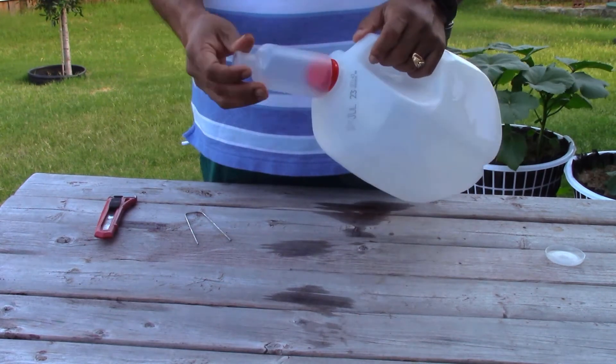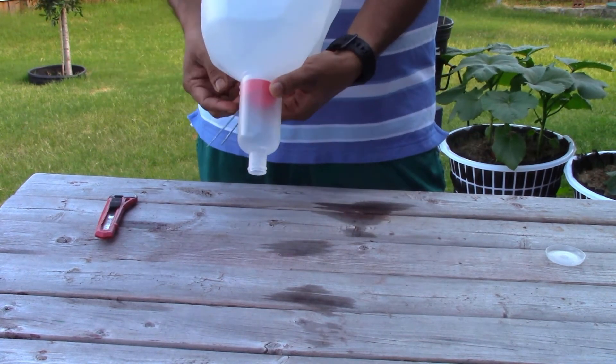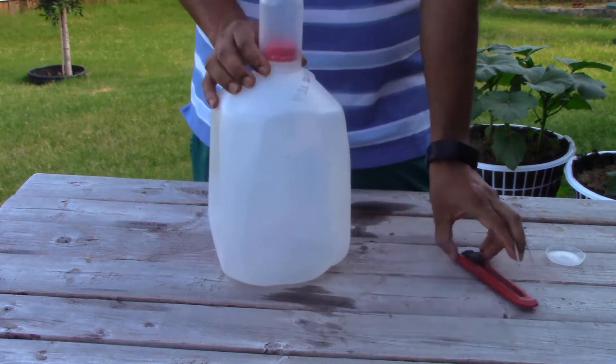I'm going to place the pin over here and hold it in place. Now let's go and put it in the ground.